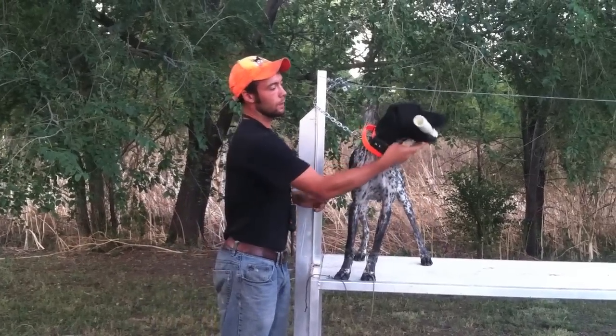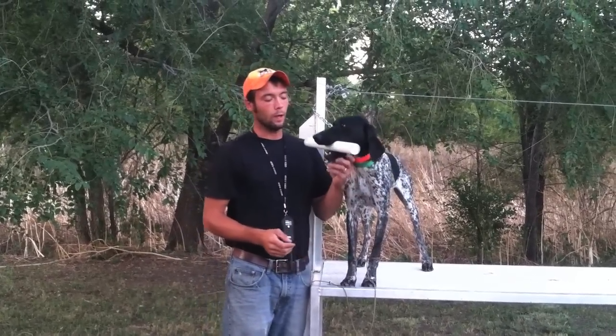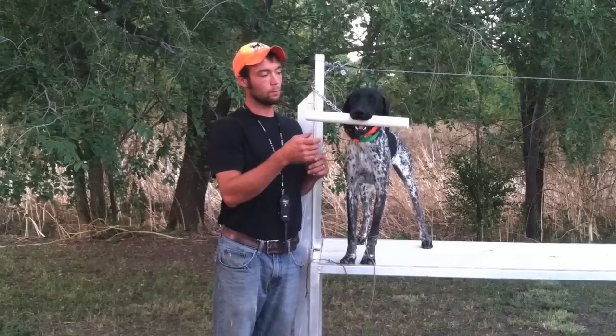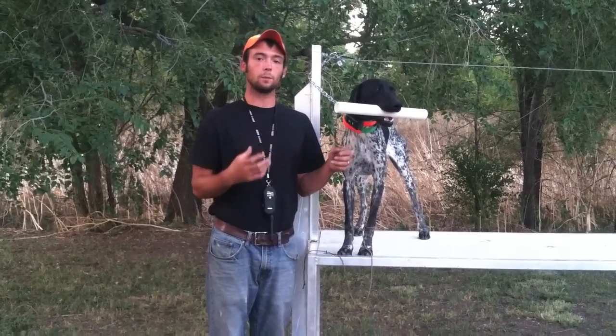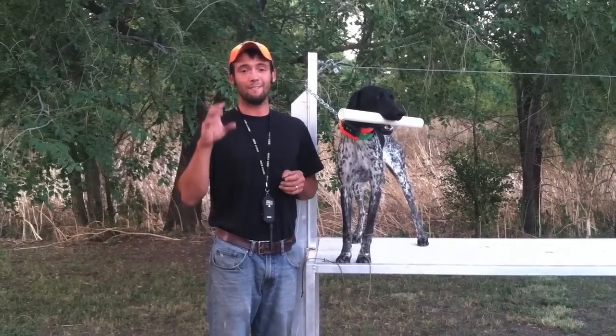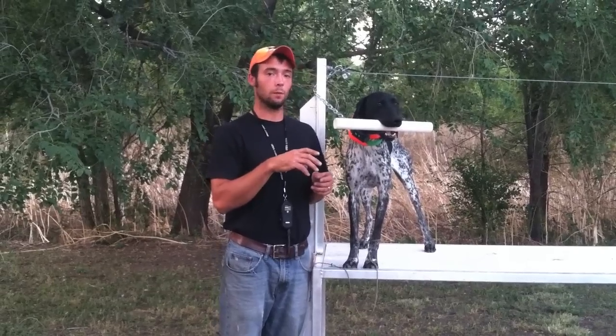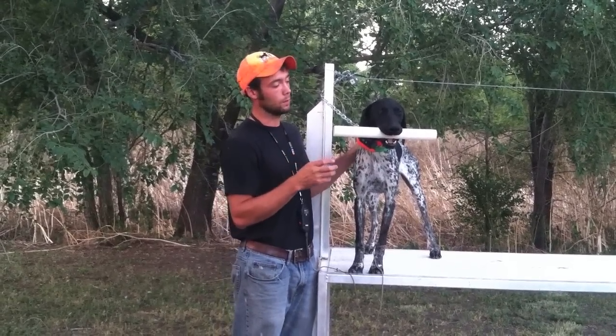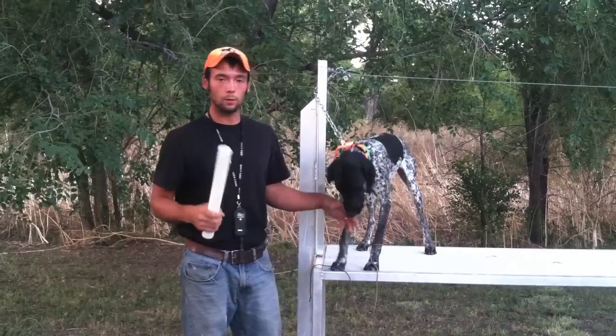Now he's getting pretty good at this already. I'm going to start to introduce the cue 'Fetch' right before he goes to grab it — I'm going to say 'Fetch.' That'll start to condition him to understand that 'Fetch' means grab something, whatever we're asking, whatever we're working with at the time. Right now it's this dowel. We'll then move into different objects just like we did with 'hold.'